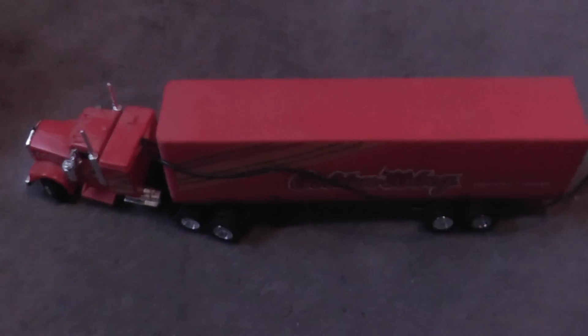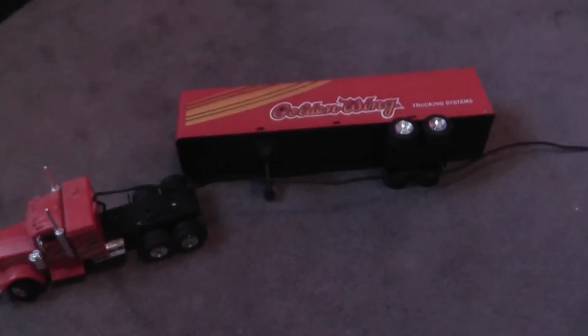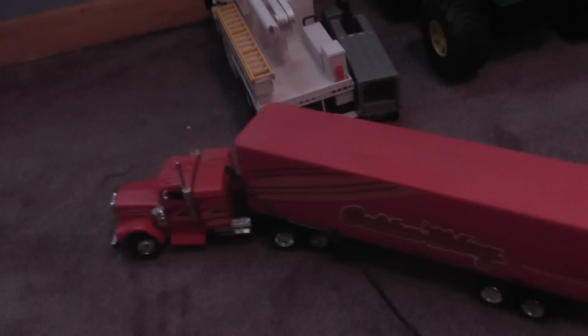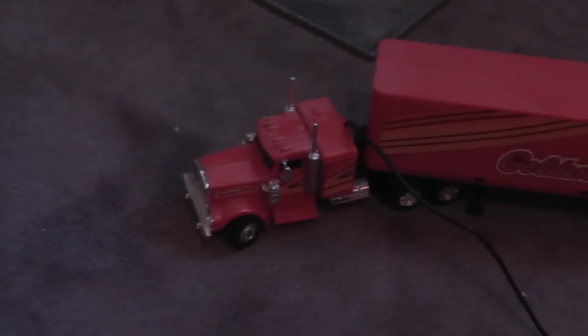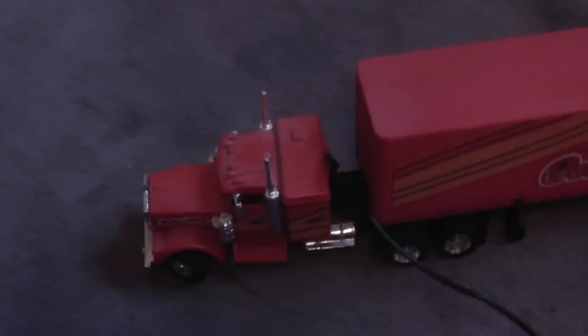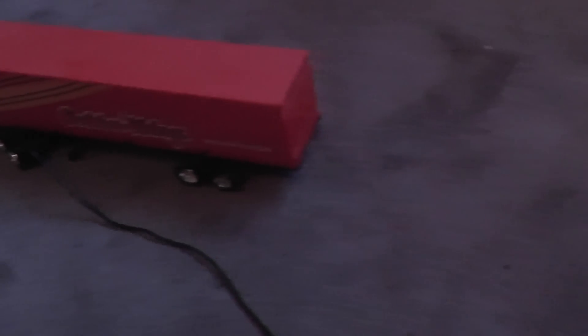The next one I have is something really cool. It's a big semi, sort of. And this one is actually remote control, which I'll show you. See this is actually pretty cool — that thing fell off, but you can just put it back on. Now it's ready to go again. See the remote control right here — watch what happens. See it's moving! See that's really cool. It still works — I didn't think it was going to still work. See you can turn the wheels and everything. So yeah, that's really cool.